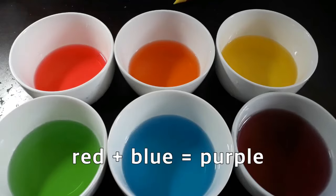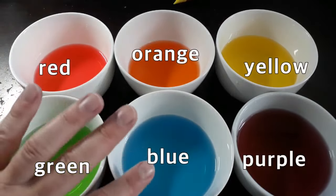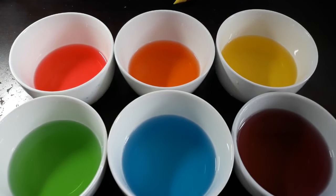Let's look at these colors. I've straightened them out for you: we have red, orange, yellow, green, blue, and purple.